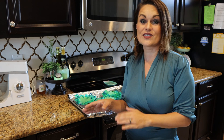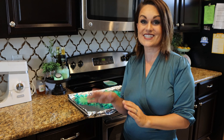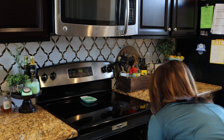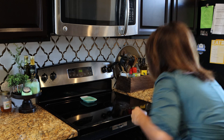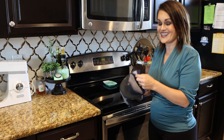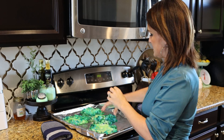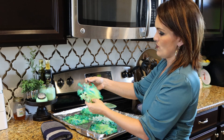Once you've filled up your cookie sheet, it's time to bake. Pop it in the oven at 350 degrees for about 17 to 20 minutes. Now it's time to take them out - they're still a little bit warm as we pull them apart.